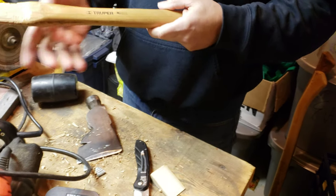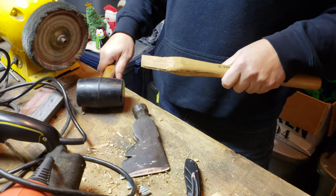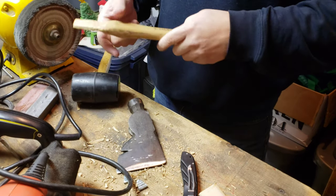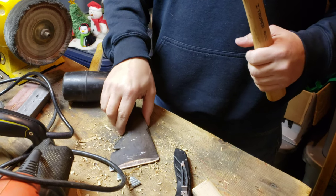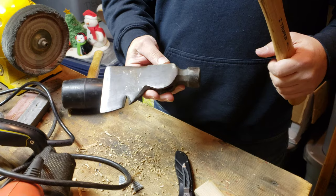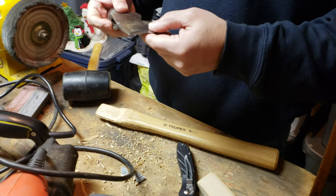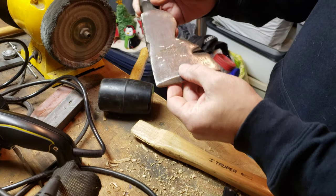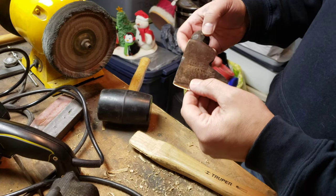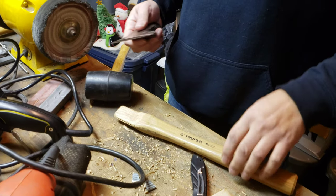Hey guys, welcome back to Nice Survival. We're in the workshop today - we have a new trooper handle for a half hatchet that I have. I'm going to be hanging this today. This is a Stanley, an older Stanley made in the USA half hatchet. I've had this for a few years and the handle gave out on me.